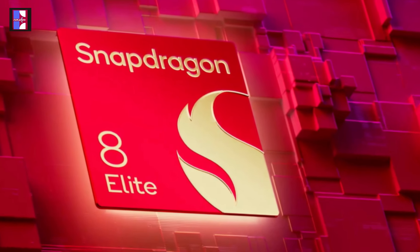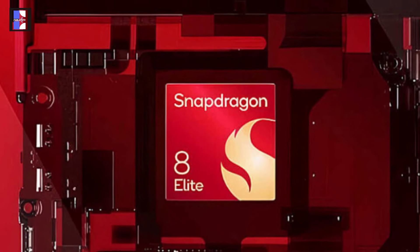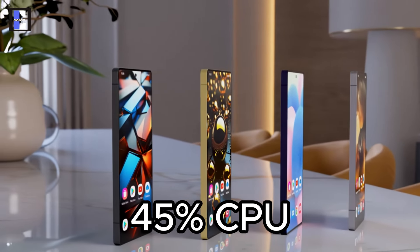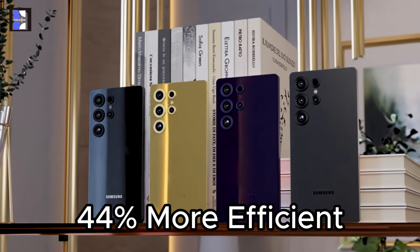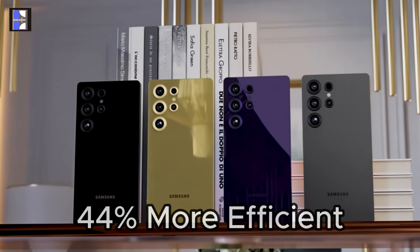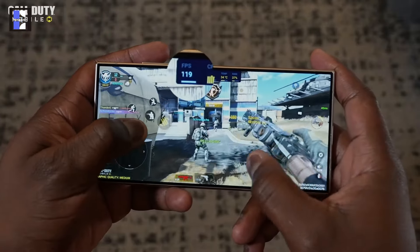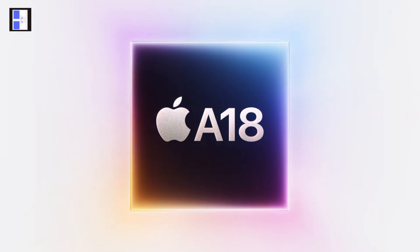The S25 Ultra introduces the Snapdragon 8 Elite, which delivers the biggest performance leap we've seen from a Snapdragon chip. It offers a 45% boost in CPU performance, a 40% improvement in graphics, and 44% more efficiency compared to the S24 Ultra's processor. This new chip supports console-level gaming and faster AI processing, outpacing even Apple's latest chipset.